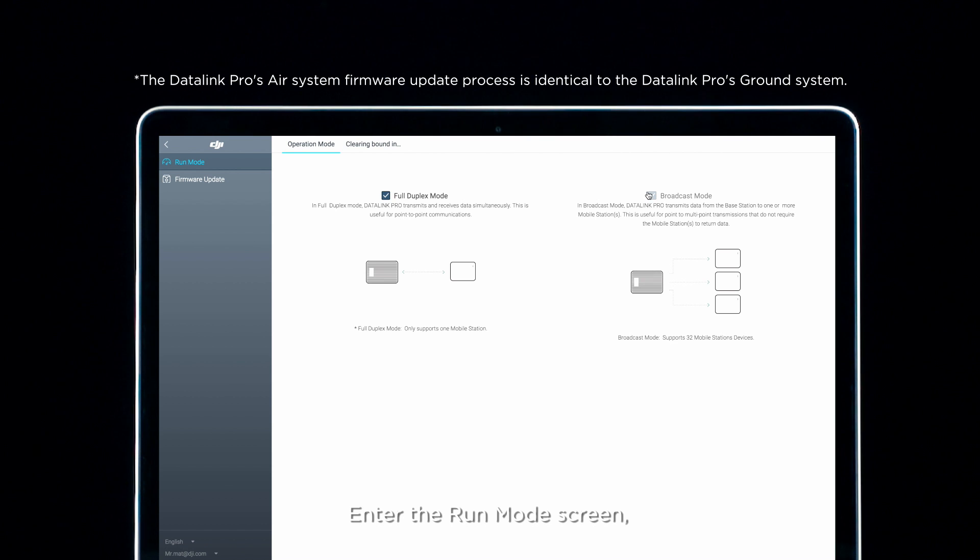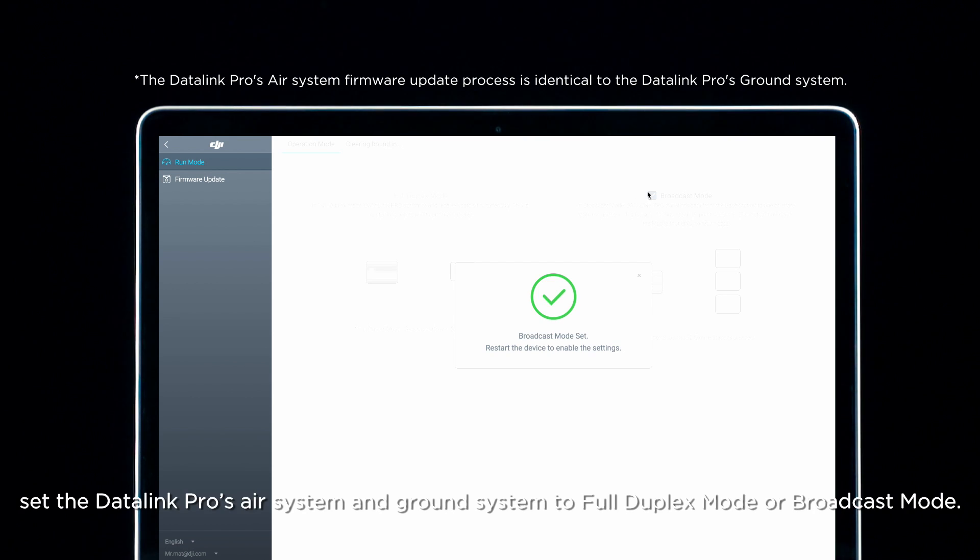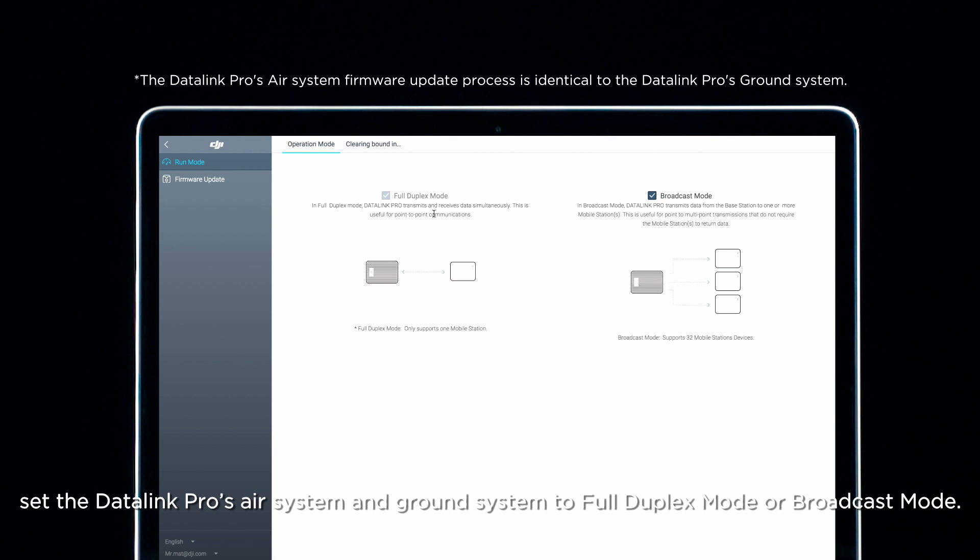Enter the run mode screen. Set the Datalink Pro's air system and ground system to full duplex mode or broadcast mode.